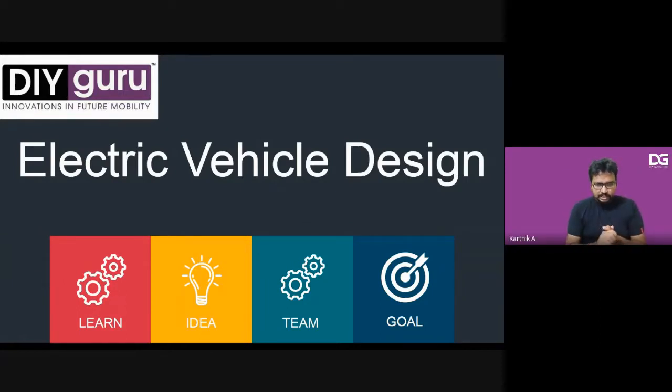Thanks, Avinash. DIY Guru has always been exciting for me. I have been in the electric vehicle space for around six years, starting in 2016. We started retrofitting cars in 2016 and had a couple of licenses back then, but due to the not-so-promising scenario in the retrofitment space, we realized it was not going to work out. So we started another enterprise providing design services for electric vehicle startups.